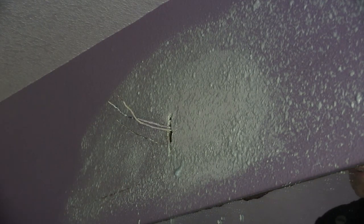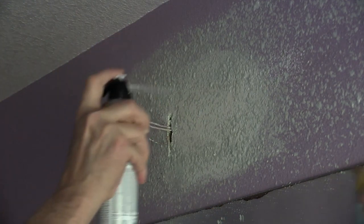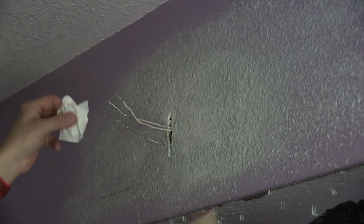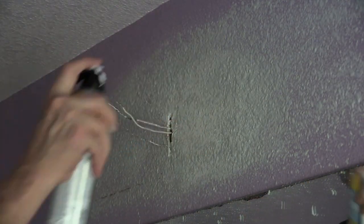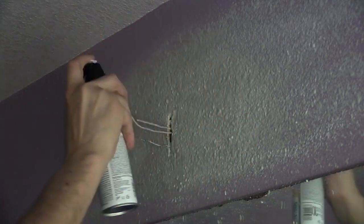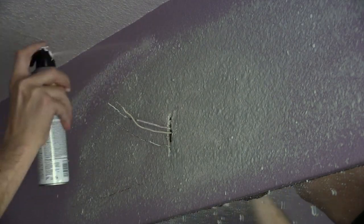If globs occur, just dab them away, as you can see here, then continue spraying. I covered everything, fanned out the coverage so it's not concentrated in a small area, and now I'm ready to paint.